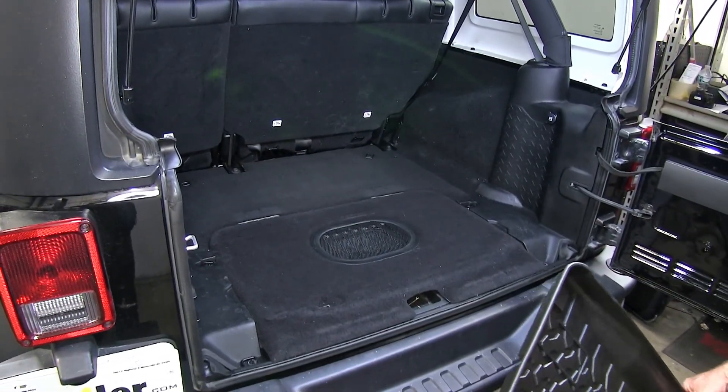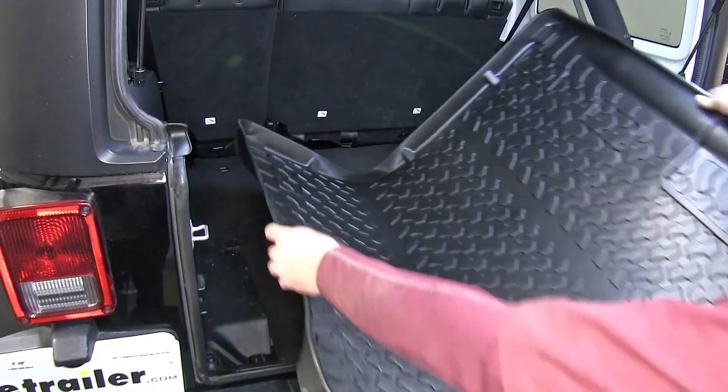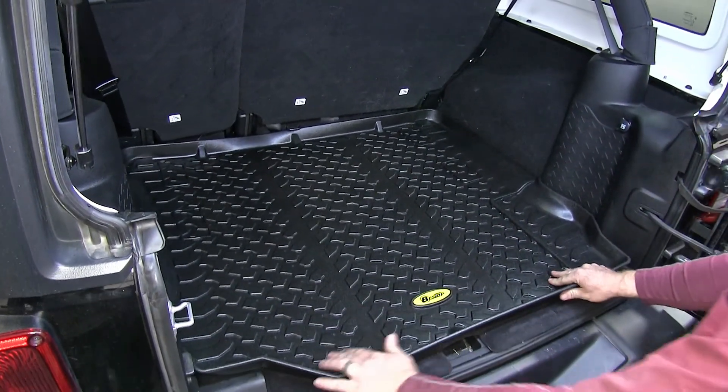Now that we've gone over some features, let's go ahead and show you how easy it is to install. It's as simple as getting it and sliding it up into place.